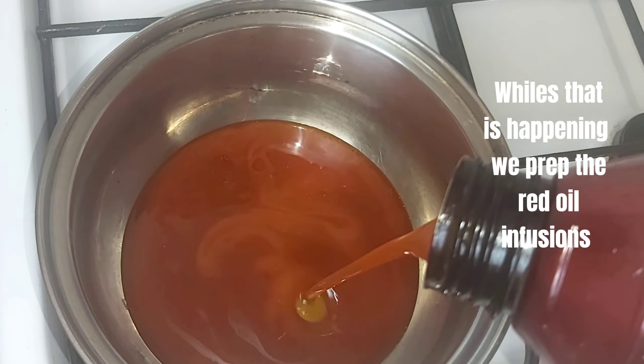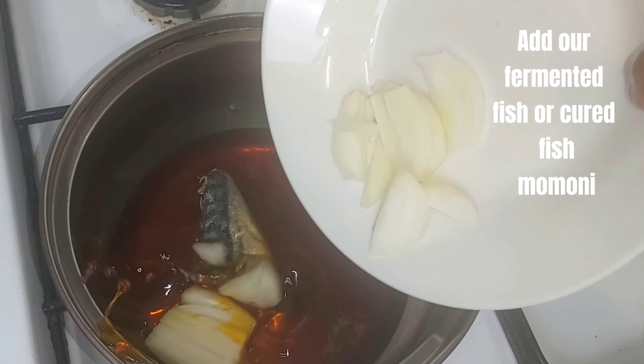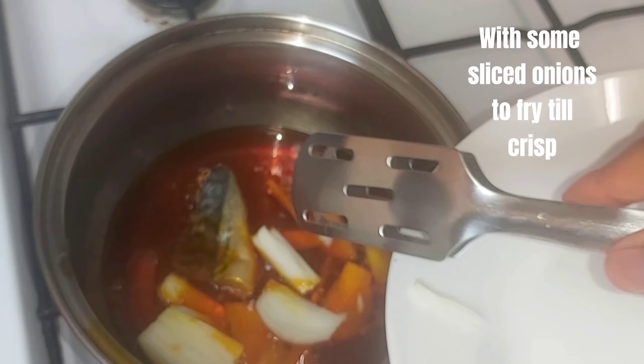While that is happening, we prepare oil infusions. Add a fermented fish — or cured fish, momoni — with some sliced onion, stove-fried till crisp.